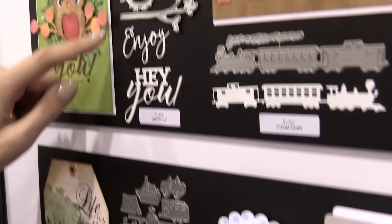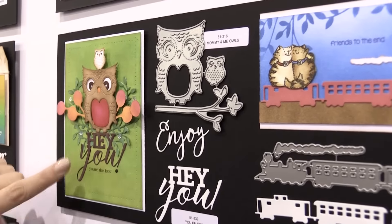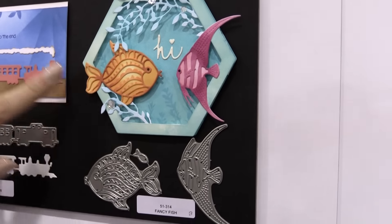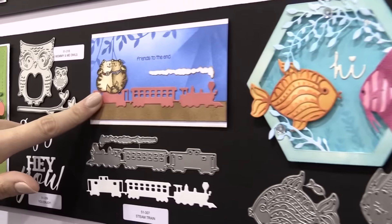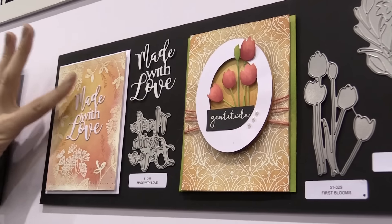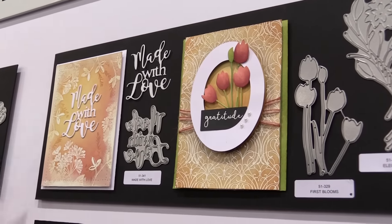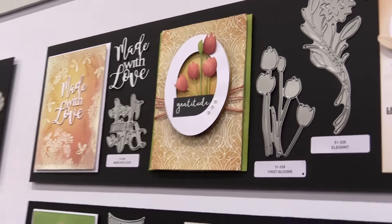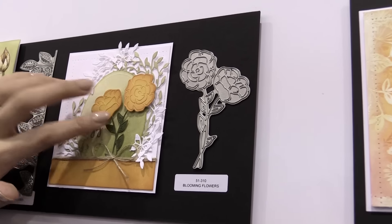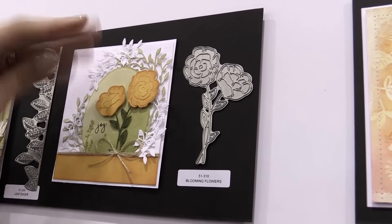Check out the adorable You Enjoy set and the Mommy and Me owls. Look at how you can incorporate both of those into one card. Check out Fancy Fish and Steam Train. I love these sentiments done in a die because it just creates this touchable card so quickly and easily — like 'Made with Love.' How many times would you use that? You're going to use that over and over again. Blooming Flowers uses that half-cut technique that people love. It looks fine as is, or you can take your fingernail and notch it out to create a textured floral piece.